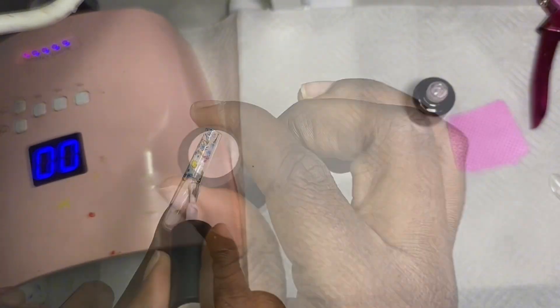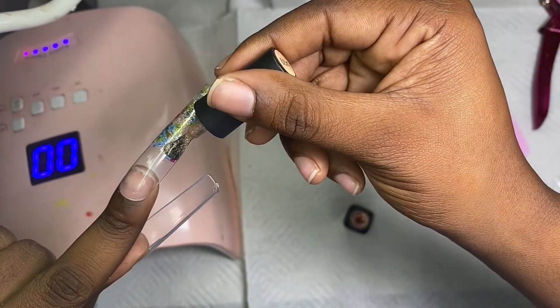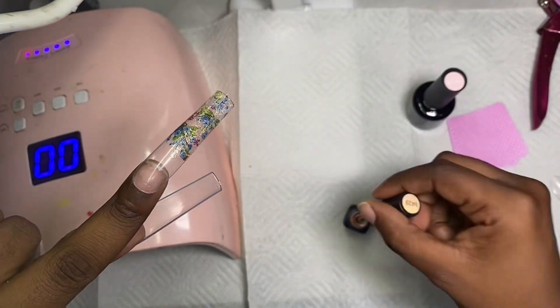Now I'm going in with my gel polish — I'm actually using Beetles gel polish in a light pink. I actually changed my mind last minute and decided to mix two pinks together, so you'll see that in a second. Then I'm adding gold sparkles to the ends of each nail on top of the flowers.